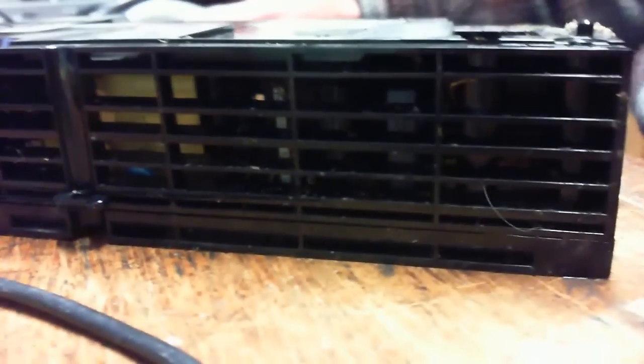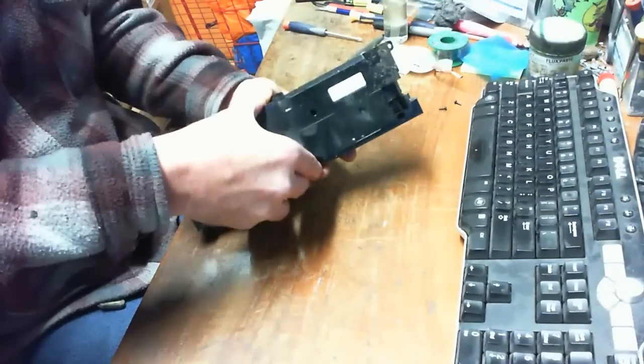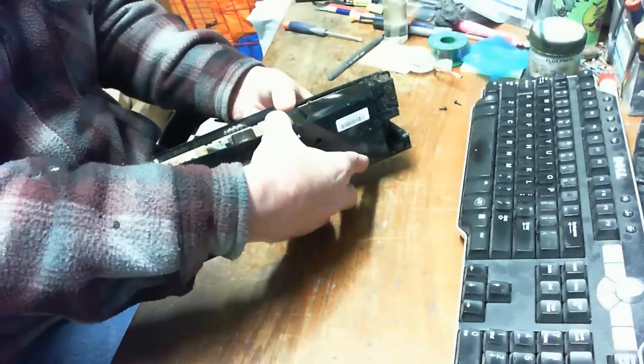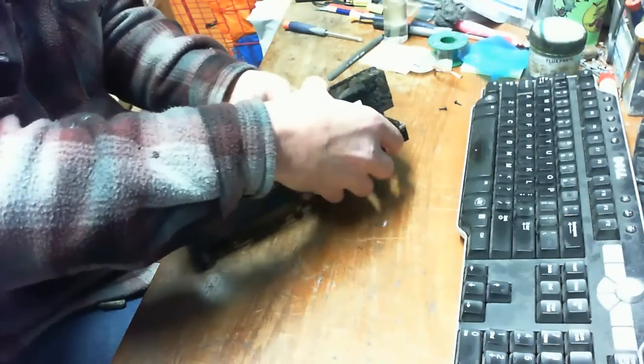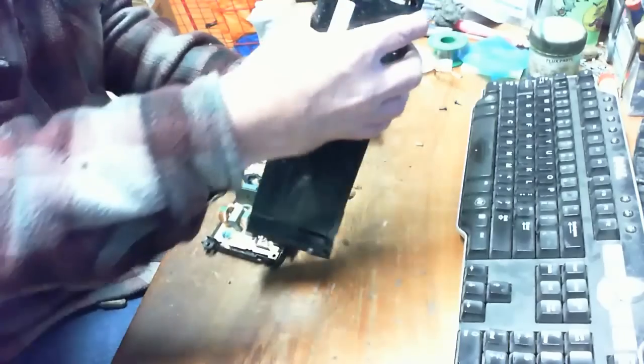This was a no power issue for a PS4, model 1115A. There's no guarantee that replacing a power supply is going to fix a no power issue. But when it comes to power supply and roaches, I can pretty much guarantee you it's going to be the power supply.